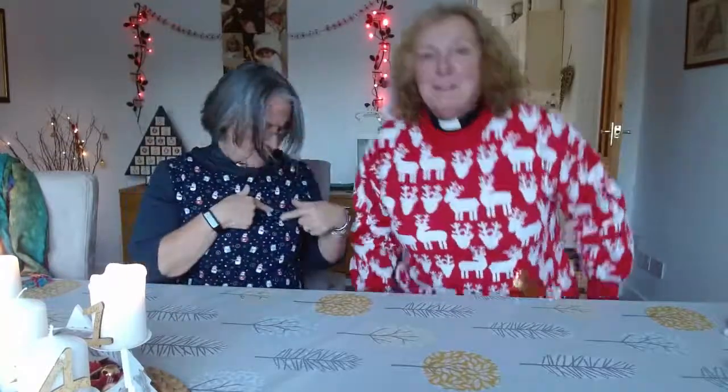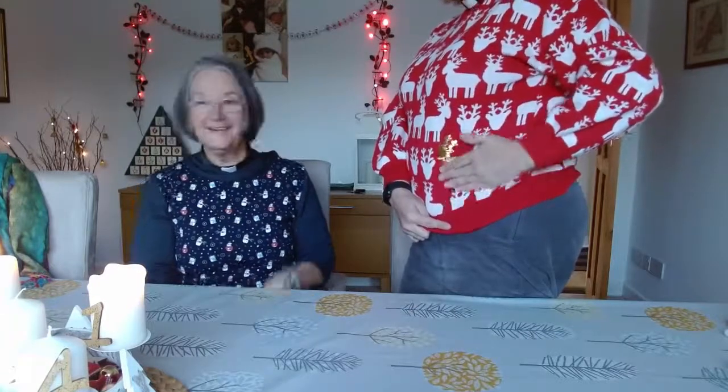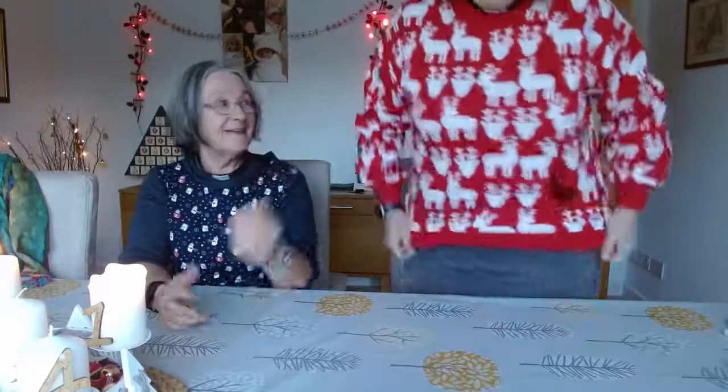Look at us in our Christmas jumpers! You've got big reindeers, I've got little ones. Look at this watch — I've always wanted one of these gold reindeer jumpers. Red reindeer, gold reindeer — shall I just keep doing that for Messy Church? But you made yours — I made mine, yes. I've got a little snowman. She has to go one better every time! I wish I could make my own; I could probably knit one, but it would probably be ready in about three Christmases' time.